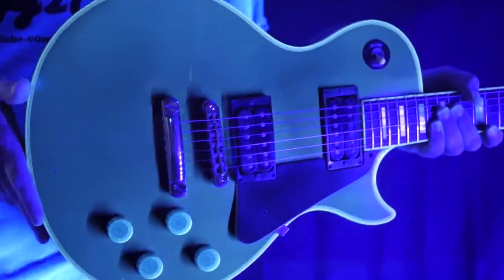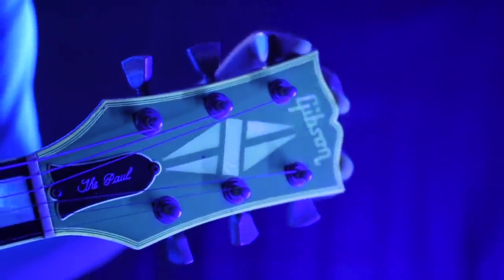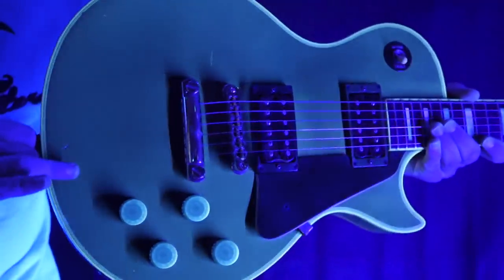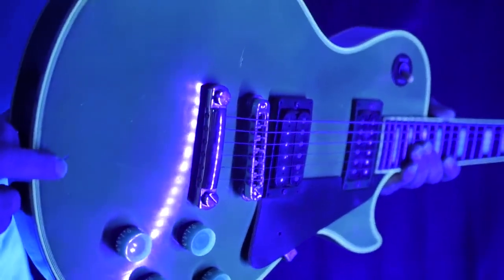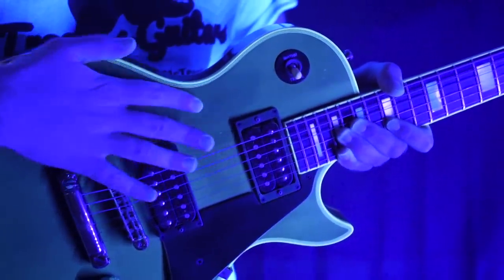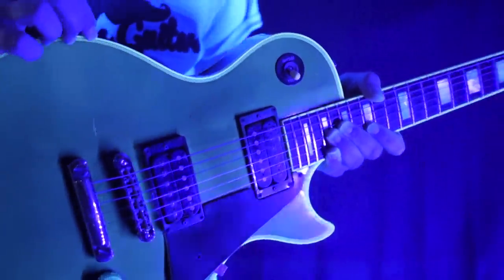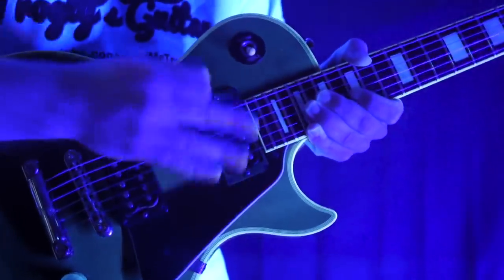Now we'll move on to the blacklight demo. The face of the headstock is glowing that perfect green hue — I don't see anything really of interest to point out there. The body and knobs are also glowing exactly the way they should. Here you can see those small dings in the finish a little more clearly, as well as a scratch right there. You can also see where some of the clear coat has been slightly worn away — it glows a slightly darker color because of somebody's sweaty hands.